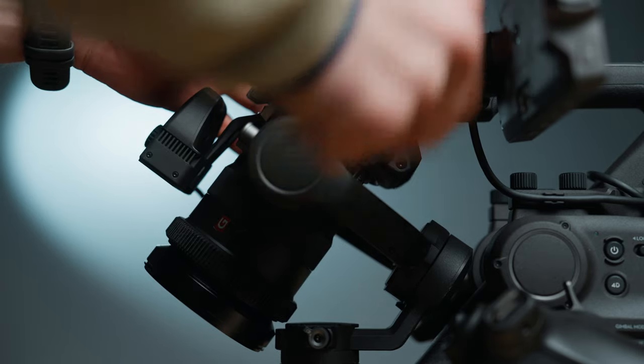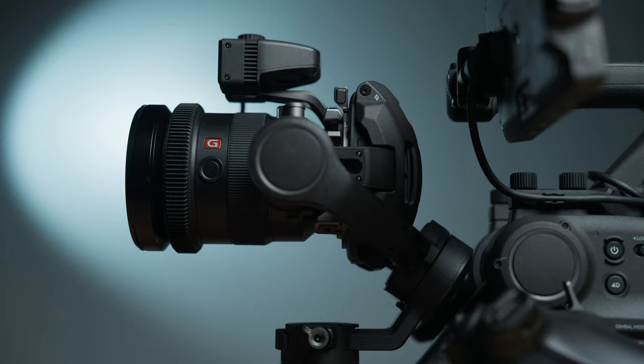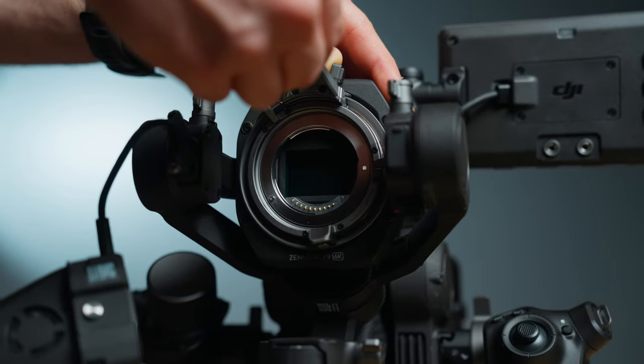Something quite cool about using the Sony lens on the DJI 4D is that you can focus using the 4D itself — it works the same way as this lens. However, I found that I did need to calibrate the Sony lens every time, whereas I didn't really need to calibrate the DJI cine zoom lens.